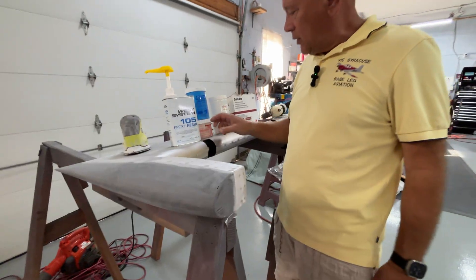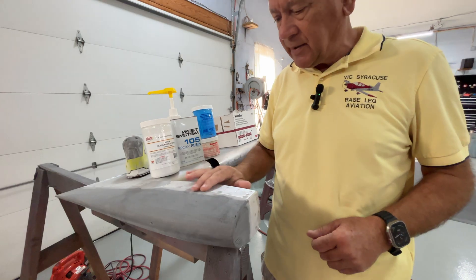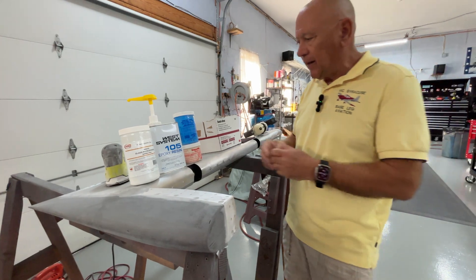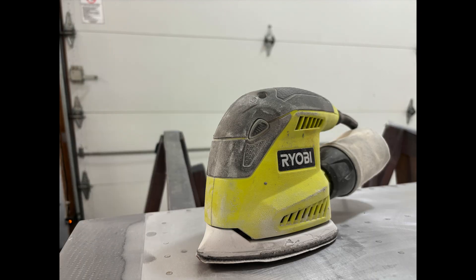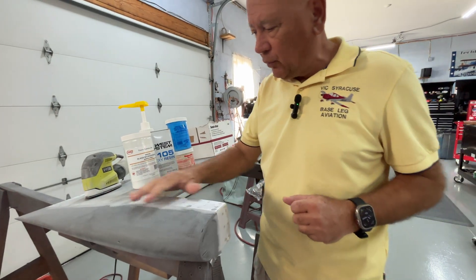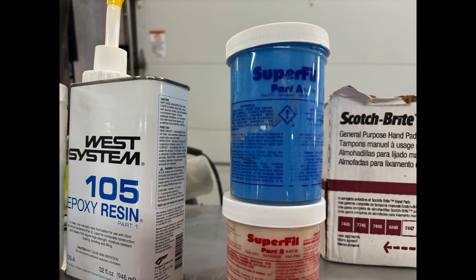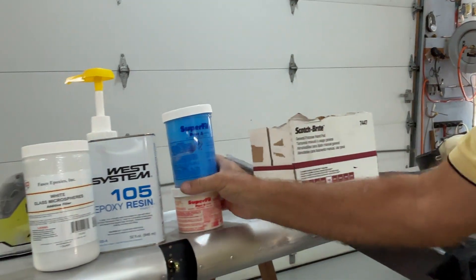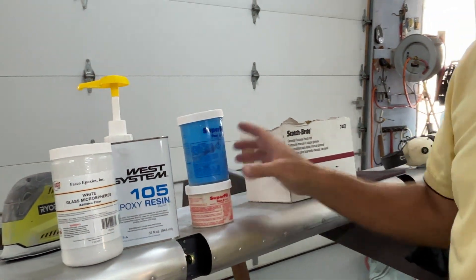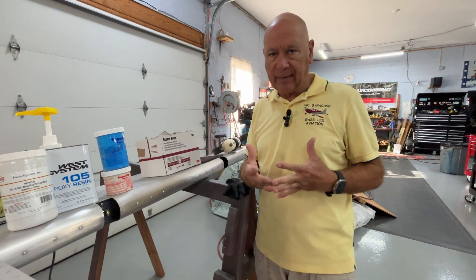Here's some of the stuff I've been using — West Systems Epoxy mixed with glass microspheres and bubbles. It makes a really nice lightweight filler and is fairly easily sandable. I've been using this palm sander from Ryobi and a lot of hand sanding back and forth with some blocks to get a nice straight line. And here's the SuperFill — you can get this online or at Aircraft Spruce. The nice thing about both of these is they don't shrink over time, so you don't have to worry about getting cracks underneath your paint.